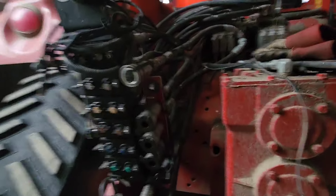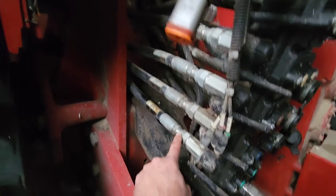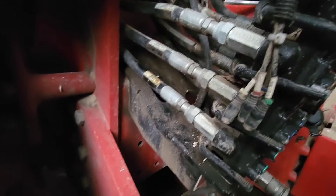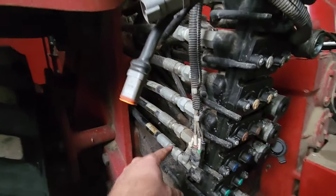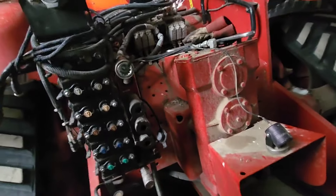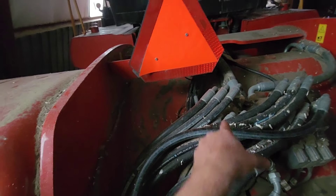I need to find a spot to splice in. Originally I was planning on splicing in down here. Honestly this side doesn't look that bad - I'd splice here and then loop around - but the other side doesn't look like a lot of fun. So I'm kind of thinking I might splice in up there.